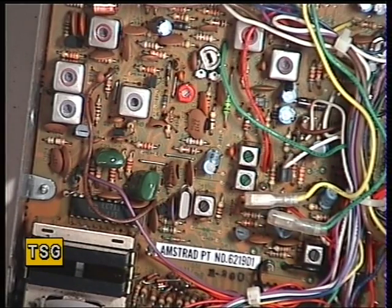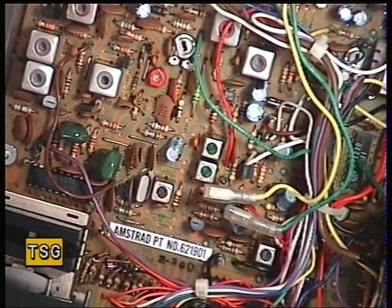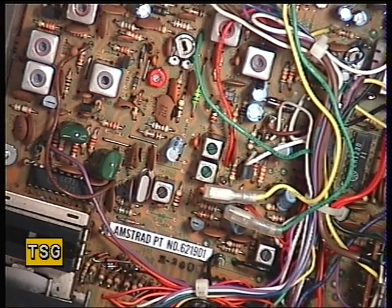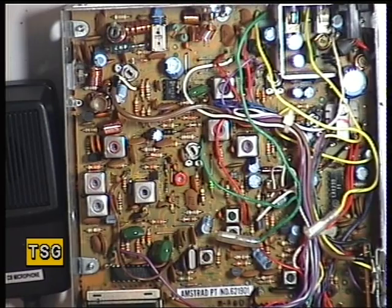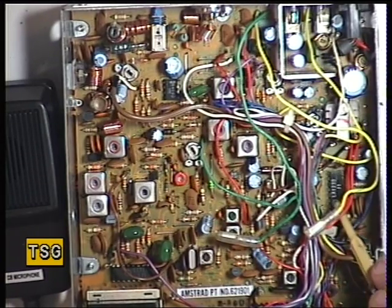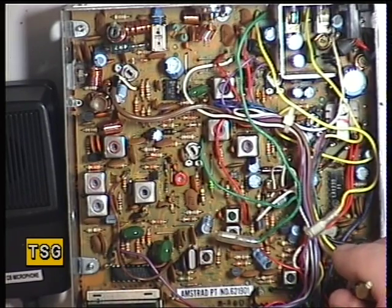I've now changed the receive subsystem IC, the LA1230. I'm now receiving, but at low volume and it feels like it's being strangled. Having sorted out the problems, it was indeed the audio IC with the hole in it, the LA1230 IF subsystem, and the BA656 bar graph driver.